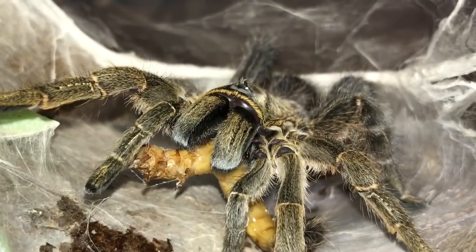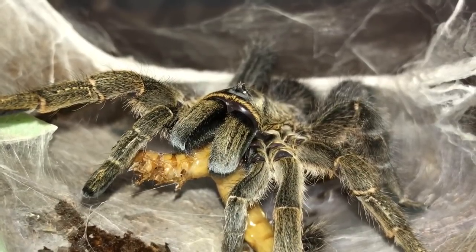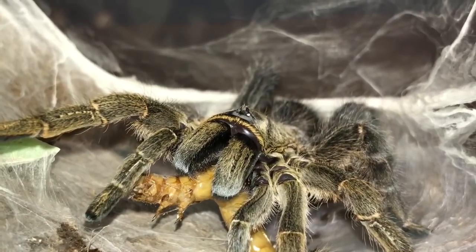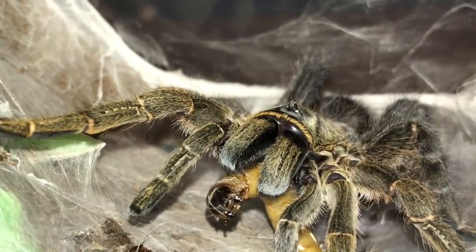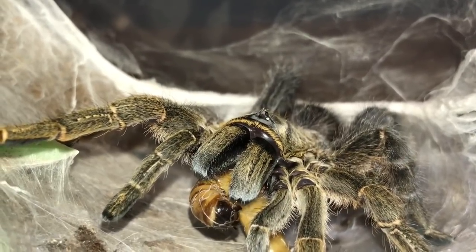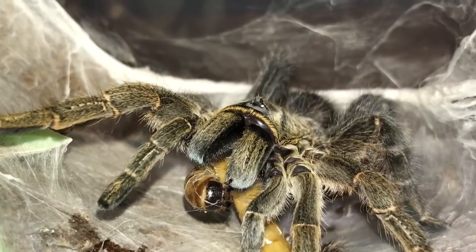Unfortunately I can't do a time lapse because tarantulas do like to move around and settle in a dark place to eat their meal. It's okay with mantis — mantis just seem to attack their prey and sit in one position and eat their food. It doesn't really matter if there's a massive light or it's fairly dark; they don't seem too fussed about it.